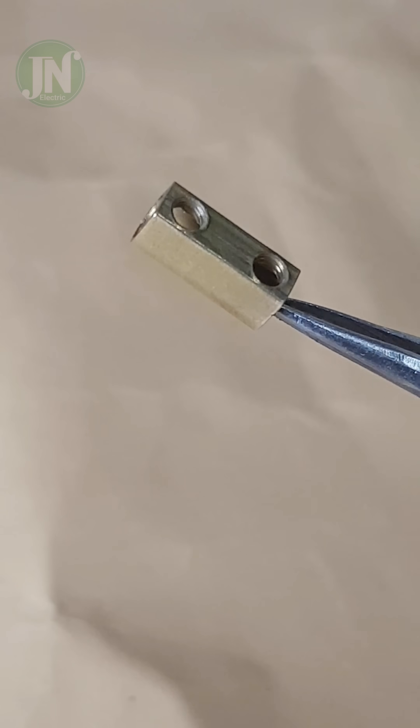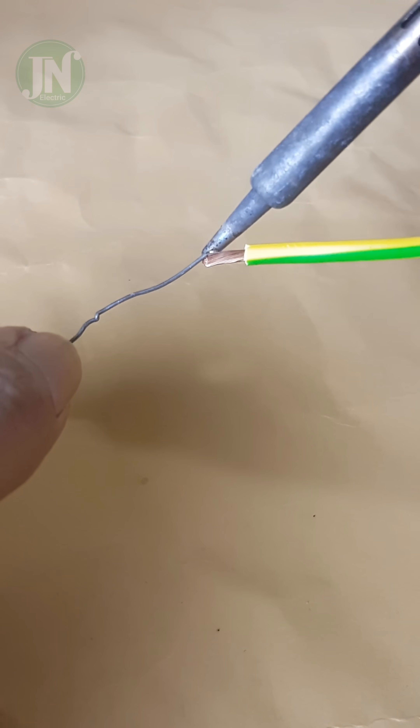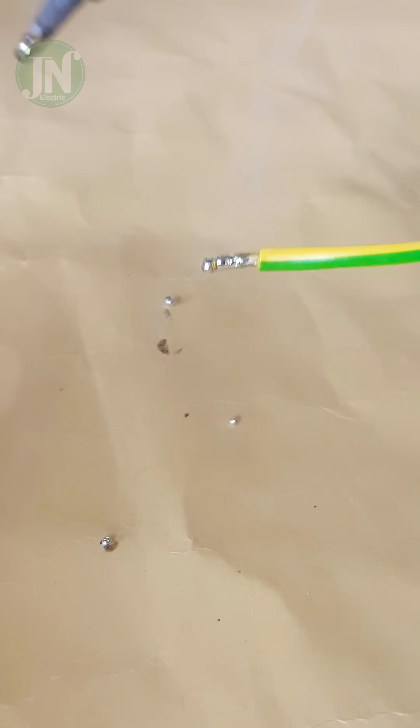Use this. This is the brass terminal that I took from this connector strip. Solder the right side of the wire end then continue on the left side.